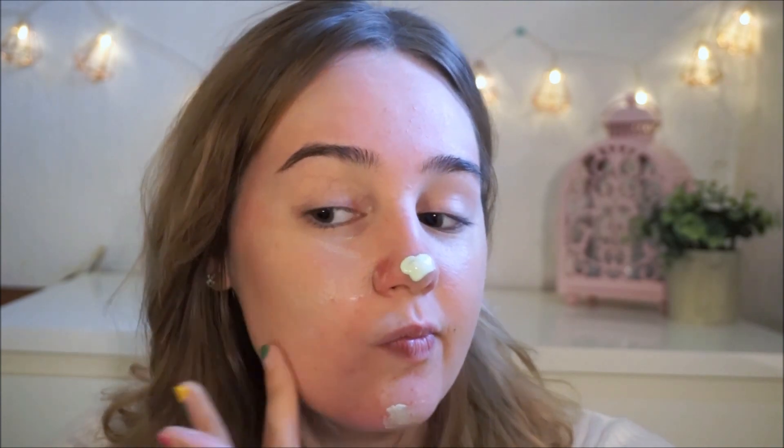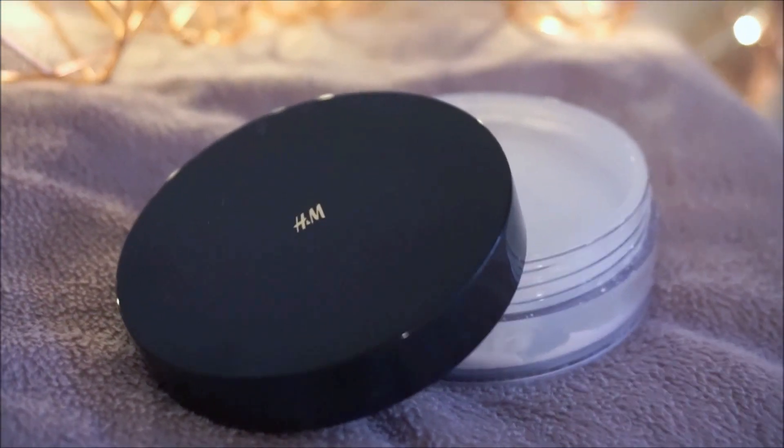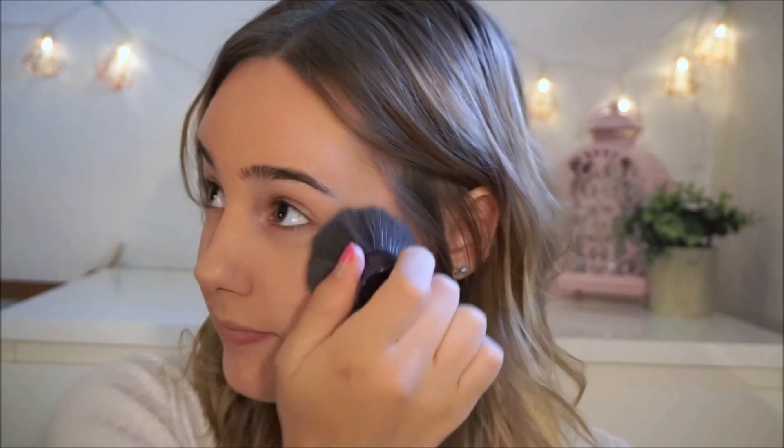I don't usually use my fingers to do my skin makeup, but today I did, so I'm doing some touch-ups and that's it. I am going to set the CC cream with some translucent powder from H&M, just because my cheeks and forehead usually get super oily, so I'm going to mattify it with the powder.